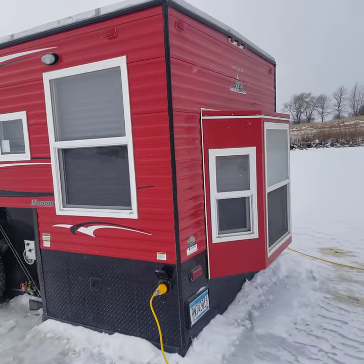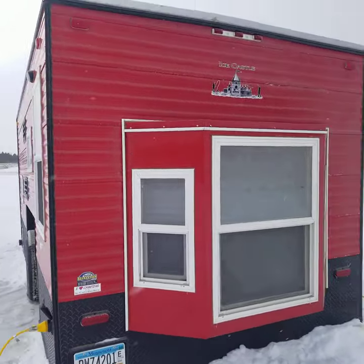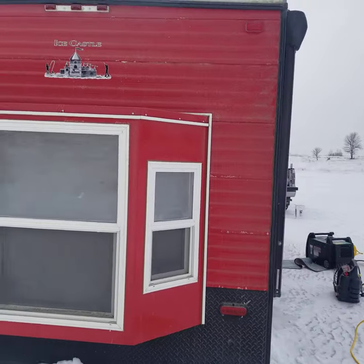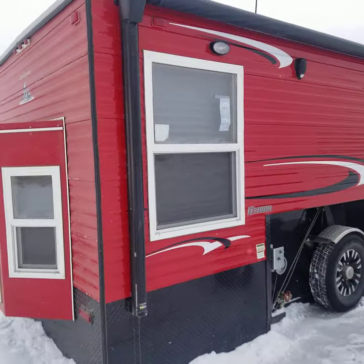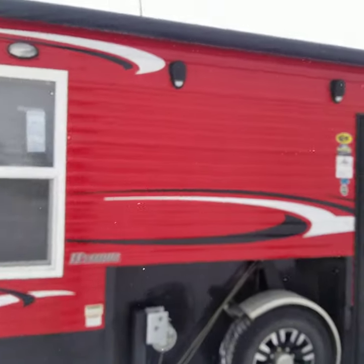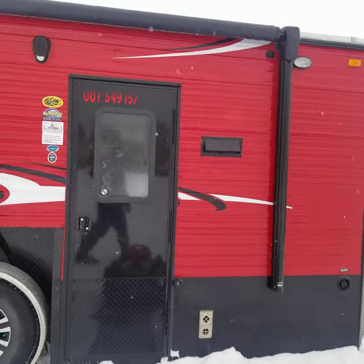It's got the nice big bay window. This one does have the 48-inch dinette in the back. LED lights all the way around it. Nice big awning. So this is a dual-purpose summer-winter unit, so it is nice to go camping in. It's got all the summer features with the AC. It is spray foam with the Arctic package.